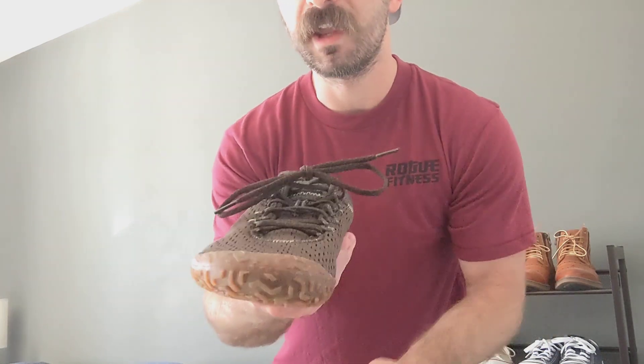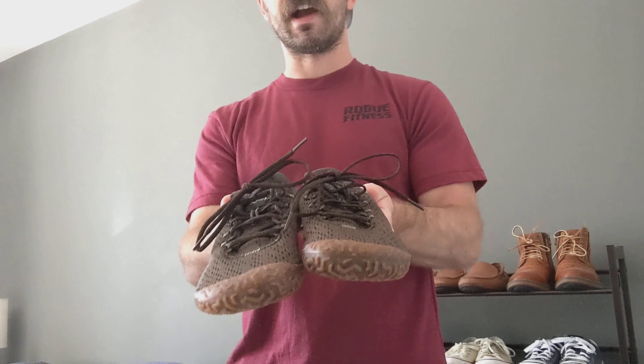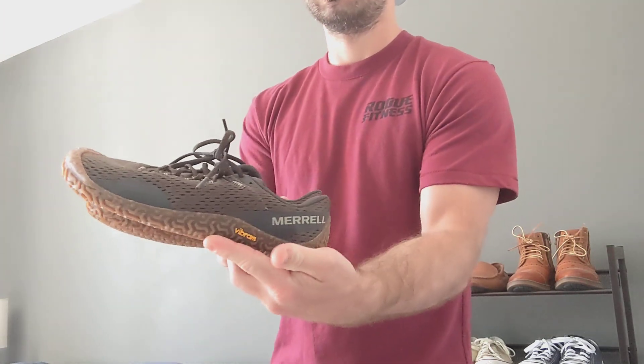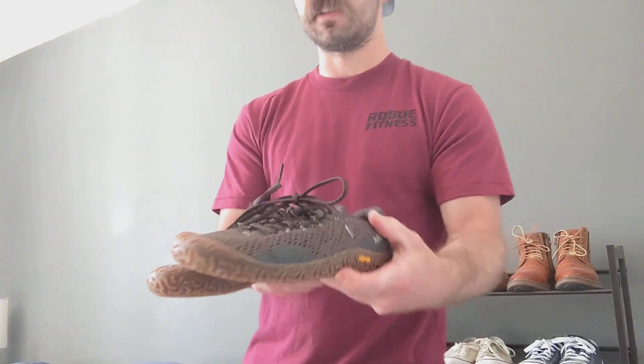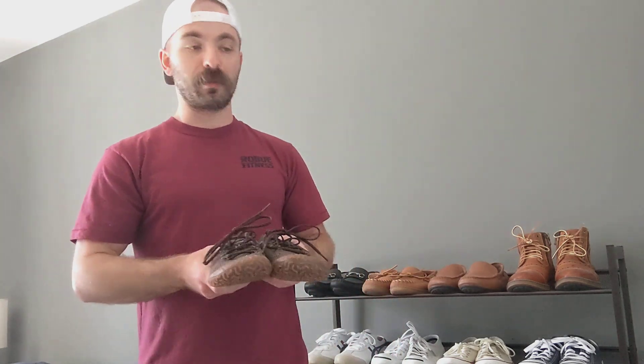Time will tell in terms of long-term durability. I will update if I have any long-term durability concerns, but as of right now, if you're on the fence about these, I highly recommend checking them out and giving them a go. So if these hold up, I'll probably end up getting the black ones as well. I have high expectations and hopefully these do hold up. I will put them through their paces and update if I have any premature durability concerns. Peace.